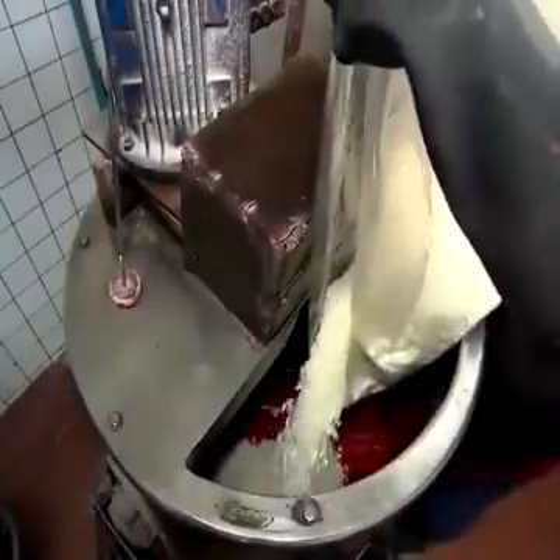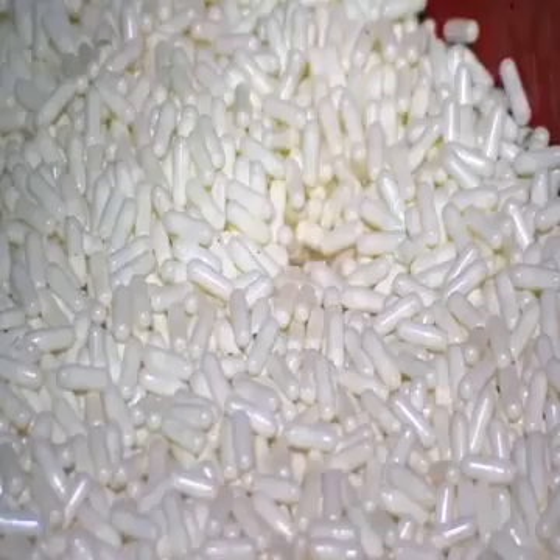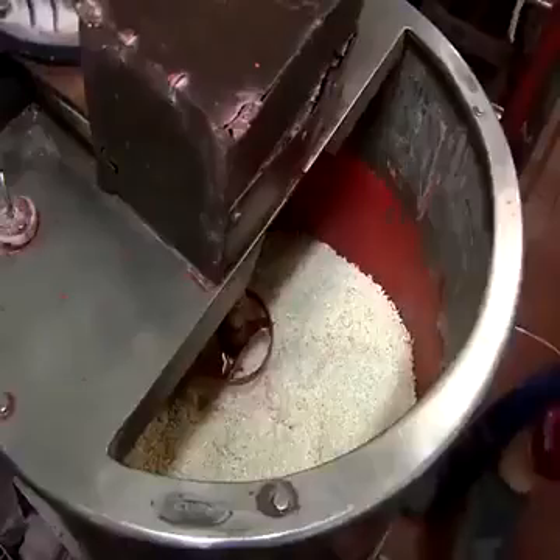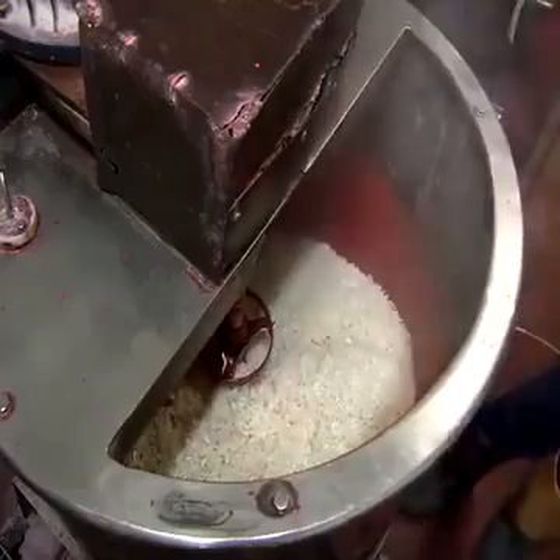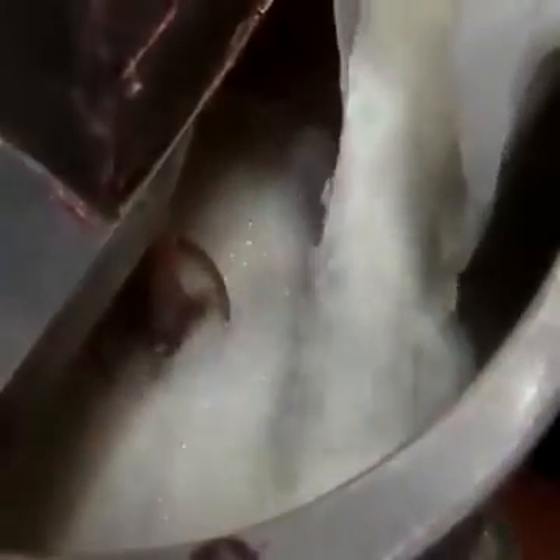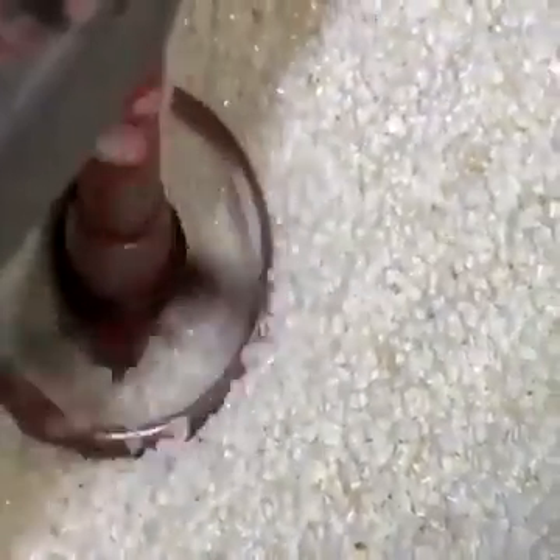In an industrial mixer, a worker pours gelatin capsules over potassium chlorate. Gelatin serves as a binder for the match head compound. The worker adds hot water before he starts the mixer to dissolve the gelatin, which combines itself with the potassium powder. The worker then adds silica granules, which act as a combustion controlling agent.